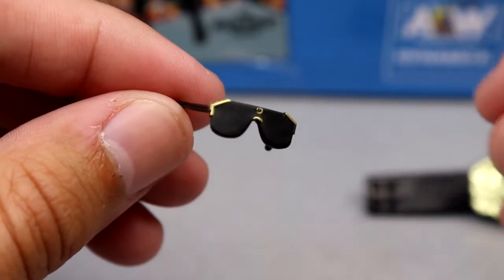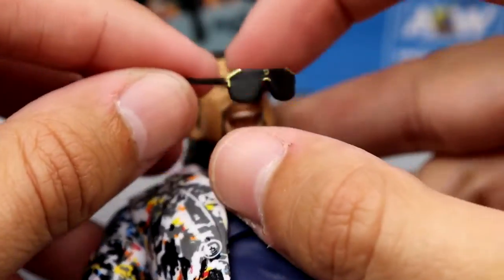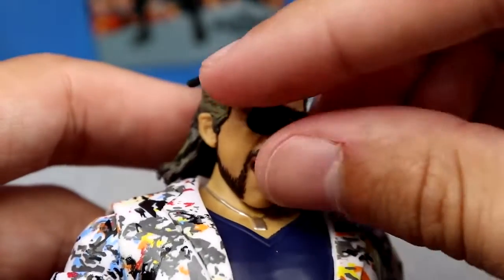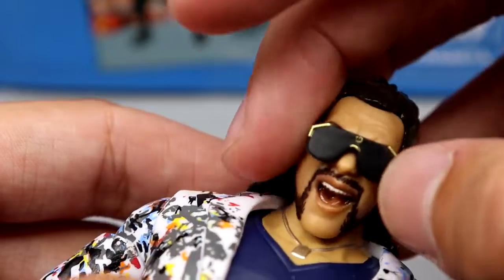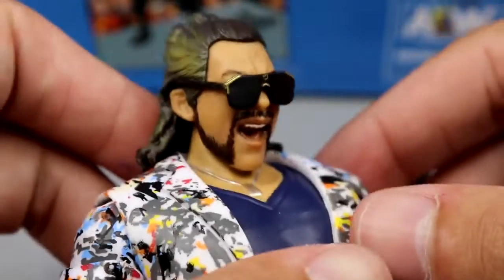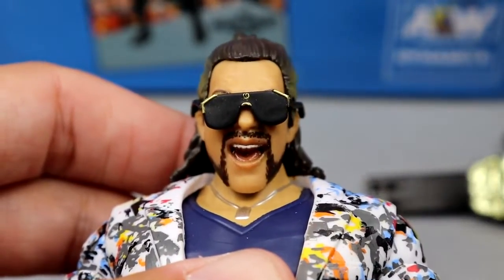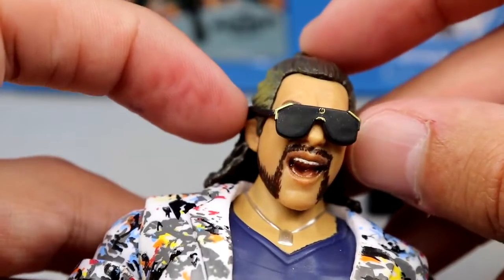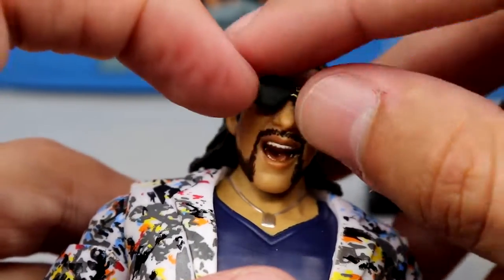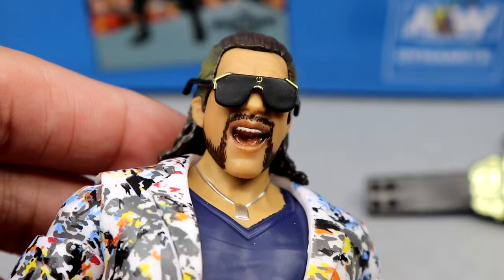Outside of those, we have these custom shades. I don't think they go on the figure as well as I'd like, but they have nice gold details and sculpt. As far as getting them on the figure, you have to be very careful or they will fall off. They'll hug the ears a little bit and look good on there, but if you shake it, it's going to fall off. You can make it work, at least for photos and display. Just be careful with it.